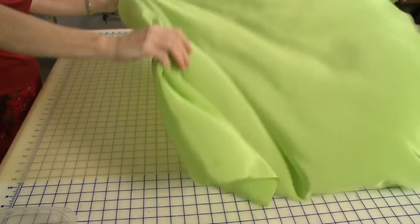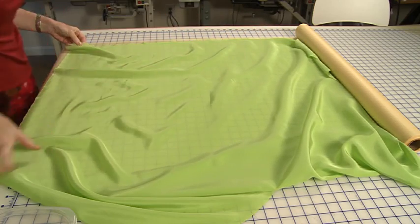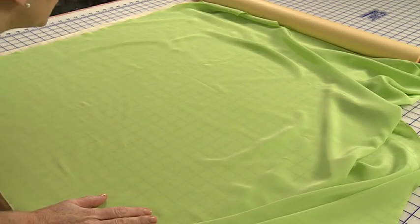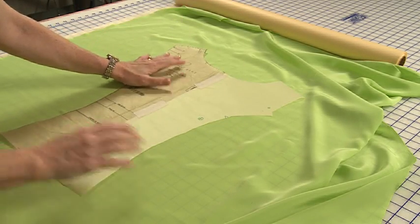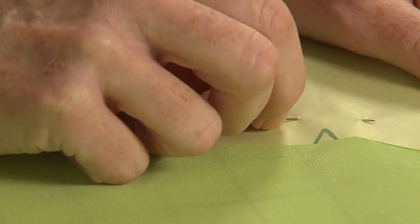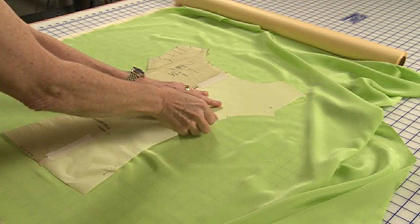I like to lay my fabric on top of blank newsprint, medical exam paper, or tracing paper before cutting. You can buy any of these papers in rolls from medical supply houses and graphic art stores. Simply lay your fabric on the paper, place your pattern pieces over the fabric, and pin all of them together. Then cut through all layers. Cutting silk just got a whole lot less traumatic.